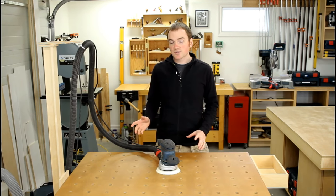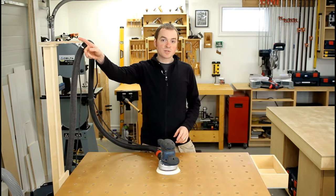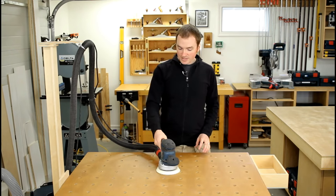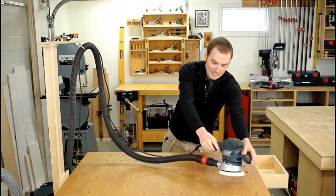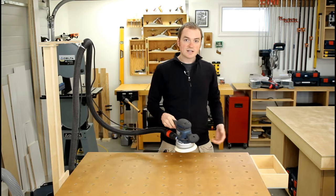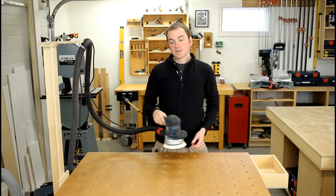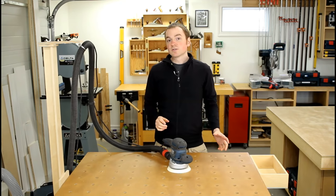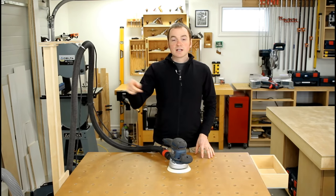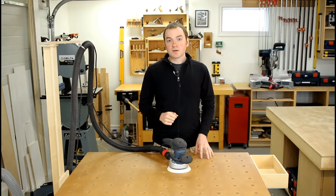Anytime I use the dust extractor with a portable power tool like a sander, I use my dust hose arm accessory on my MPT, or multi-purpose table. What that does is take the weight off the hose so I can easily move anywhere I need to — whether I'm sanding, sawing, or routing — with no interference from the dust hose or power cord. If you'd like to learn more about the MPT and the dust hose arm, click on the link above to go to the MPT page on my website.